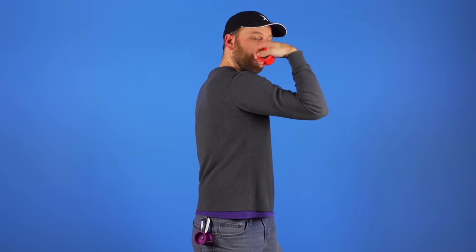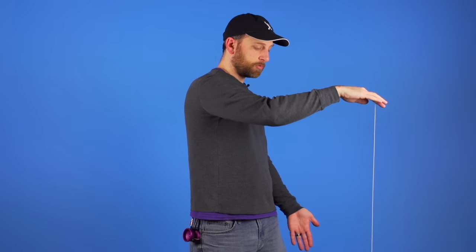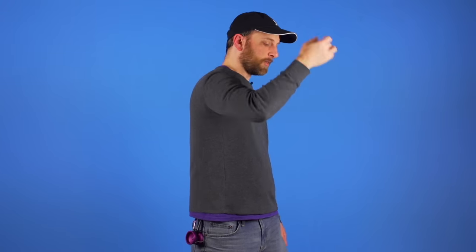Once you have got the yoyo on your finger and you are holding it the right way, you are ready to learn how to throw. Make a muscle, then extend your arm, and as you extend it let the yoyo go. When it gets to the bottom of the string, turn your hand over, give it a little tug, and catch it when it comes back up. The reason you want to throw this way instead of just dropping the yoyo is because you can get a lot more power, which means a lot more spin, which means you can do better tricks.